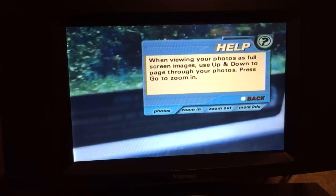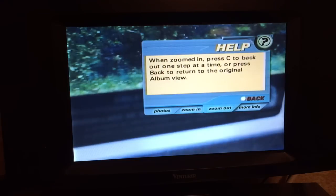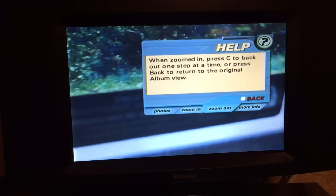It's at 200% - that is fantastic. If I hit the help button: 'When viewing your photos as full screen images, use up and down to page through your photos. Press go to zoom in. Zoom in allows you to view a high resolution photo in more detail. This is a visual aid and will not crop your photo. Press back to undo the zoom in. When zoomed in, press C to back out one step at a time.'